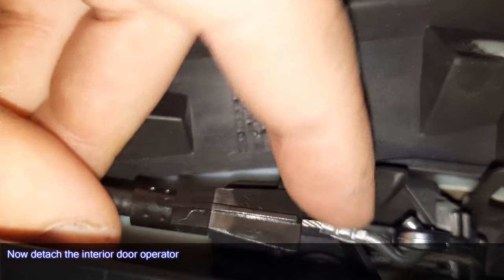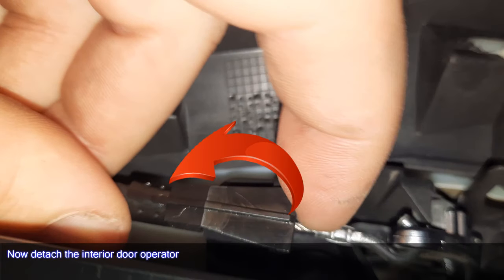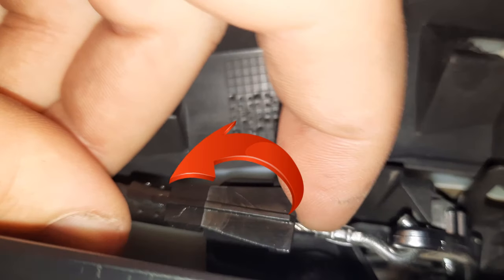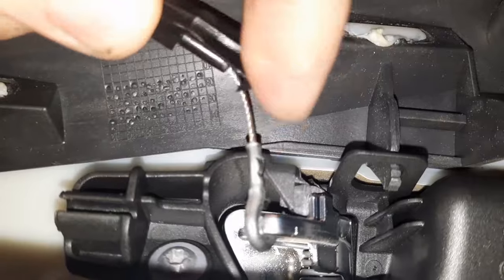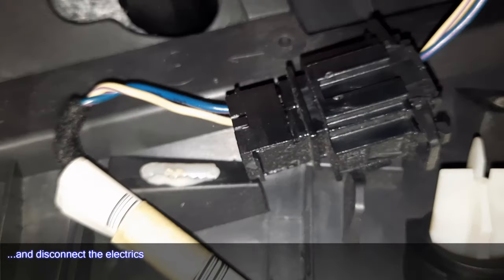Now detach the interior door operator and disconnect the electrics.